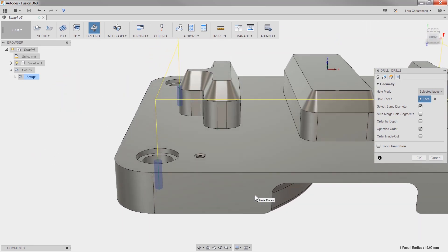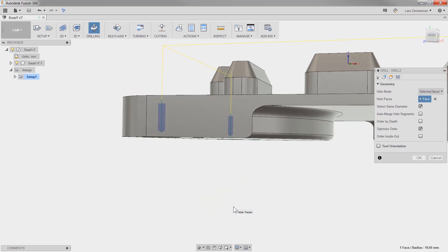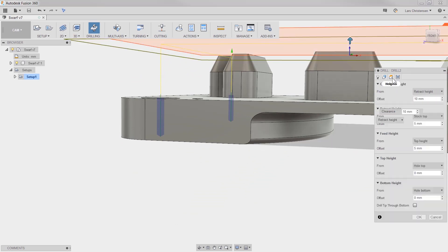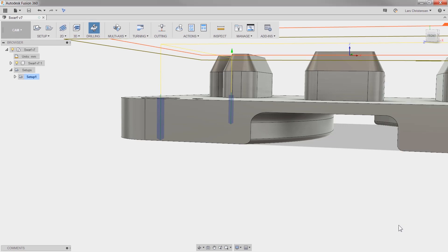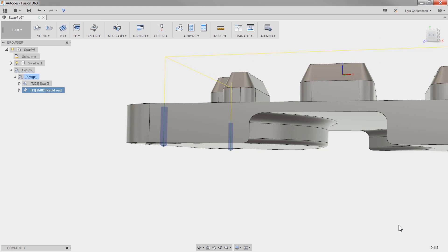See how the recess on the top and the bottom of this hole is making our drill start and not penetrating the bottom? This reminds me of a tip John Saunders from NYC CNC shared the other day. Check auto-merge hole segments — our three different diameters are now merged, and if I want to ensure that the drill tip goes past the bottom, I can do that on the heights tab. Drill preview through the solid? That is going to be helpful.